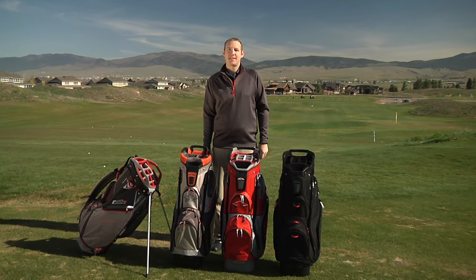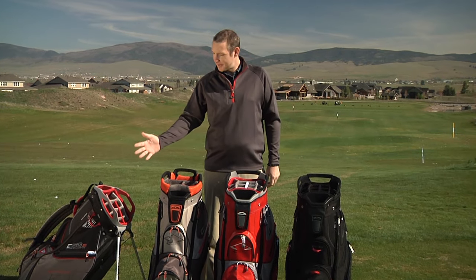Sun Mountain has expanded its collection of top-selling C-130 cart bags to include one with a stand, a seven-way top, and the standard 14-way top.